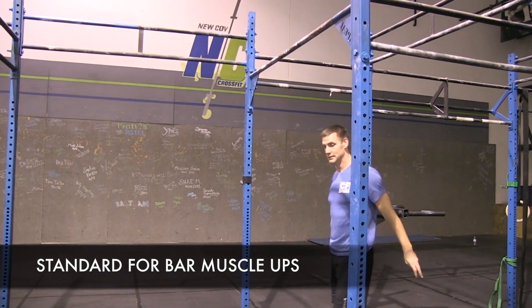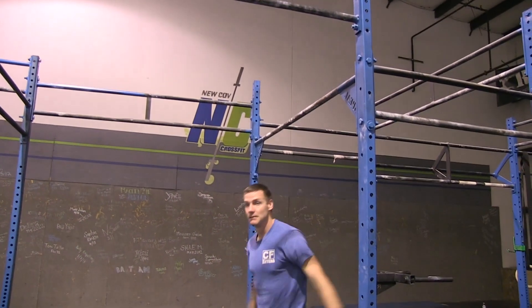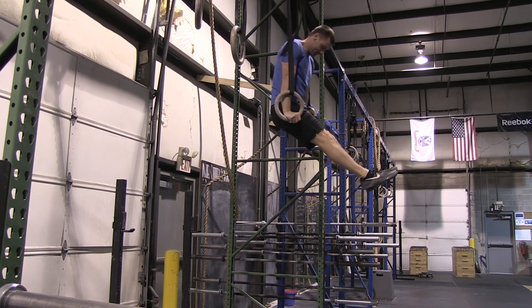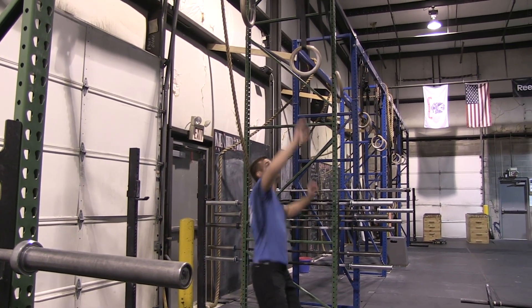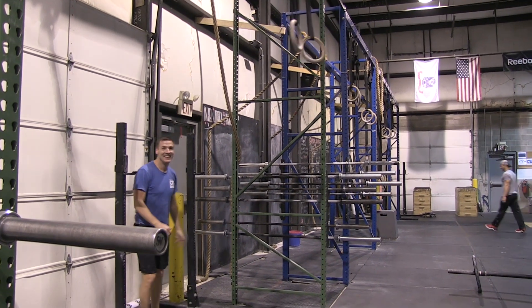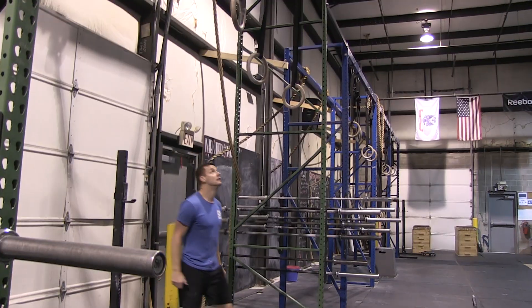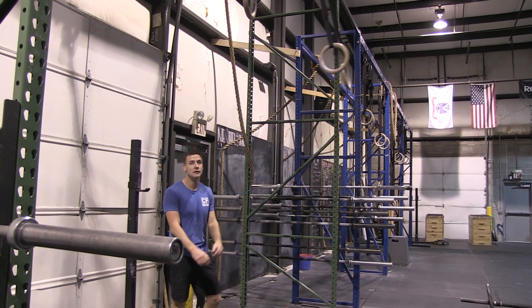Demonstrating the standard for a bar muscle-up: we're looking for you to get yourself over the bar with full lockout at the top. For the ring muscle-up, we're looking for arms fully extended at the bottom and full lockout at the dip at the top. No-reps include starting with your arms bent, or not reaching full extension before going into the next rep.